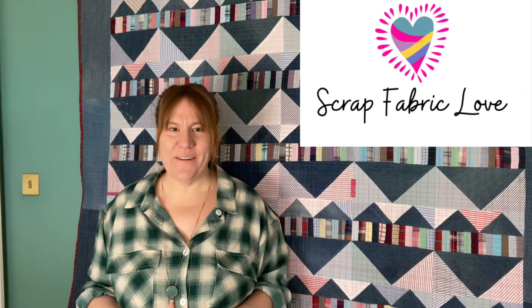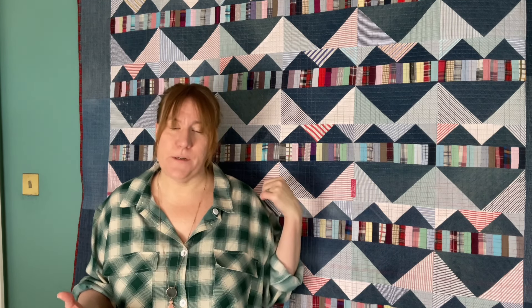Hi, I'm Kristen. Happy New Year. This is Scrap Fabric Love. If you are new to the channel, I like to make lots of quilts from scrap fabric, whether that's reclaimed clothes like this one, denim and old shirts and stuff, or scrounging around and buying other quilters' scrap fabric, remnants from quilt shops, or just any other scraps I get my hands on, to be honest.